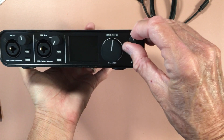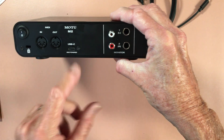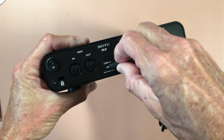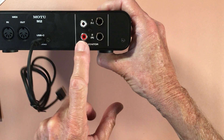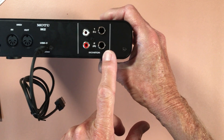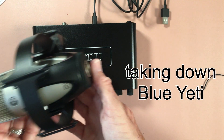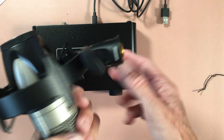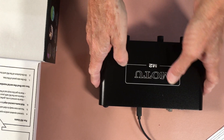This is my headphone monitor. Flipping it around to the back, we have MIDI in and out, not using that. USB-C for root power — done. And then of course I have the red and white left and right outputs for my monitor speakers. I'm going to plug this into USB, take the Blue Yeti down, and put this baby up — we'll be right back.